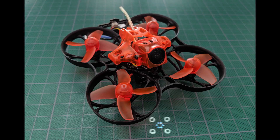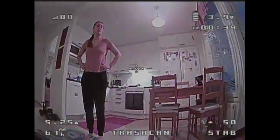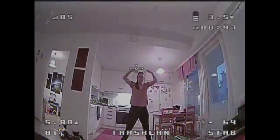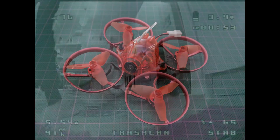I was very excited when the Eachine Trashcan finally arrived, and not only because it was winter in the northern hemisphere and micro-drone flying was happening more often indoors. There was a lot of hype about the Trashcan, and rightfully so — overall in the micro-drone world, interesting things have been happening over the past year.